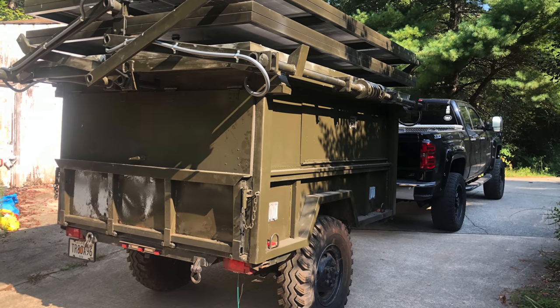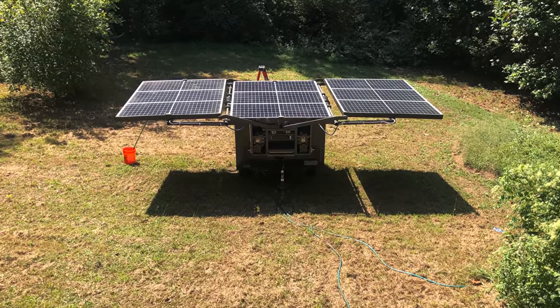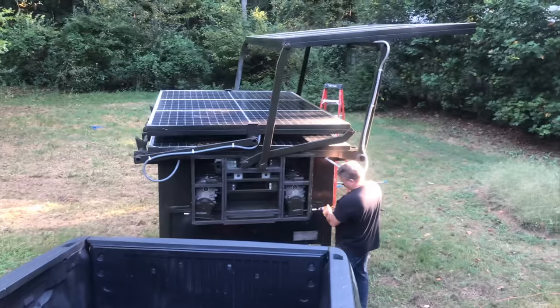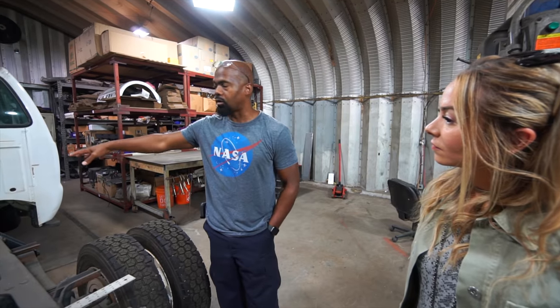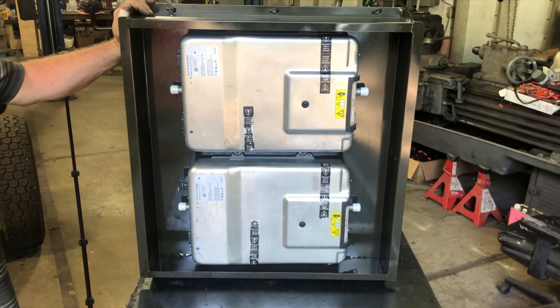The trailer that we designed will actually charge the truck. So when you get to where you're going, you don't need to find a charging station — you can actually charge the truck. You can pull into the middle of the desert, charge the truck and keep going. The trailer has a ten kilowatt inverter on it, and this truck has two five kilowatt onboard chargers which are from the Model S.